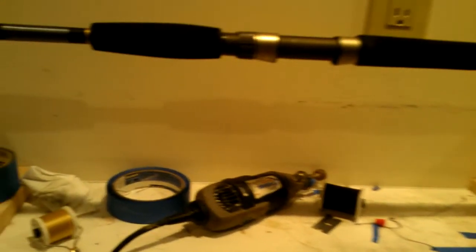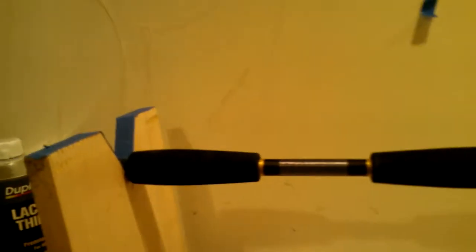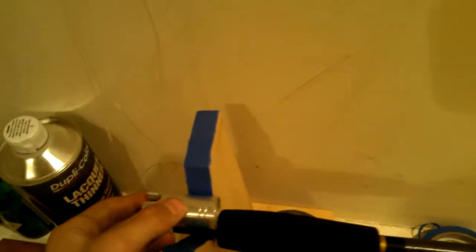Hey guys, I'm just about finished with my second rod. The first one is right there with the aluminum reel seat — that one's not done, I still need to put four more guides on it. But anyway, this one is all done being wrapped, I just need to put finish on it. It's a Black Hole 450g blank. I'm putting a Stella 20,000 on it. I did a split grip, and I'm putting an American Tackle gimbal on the end.